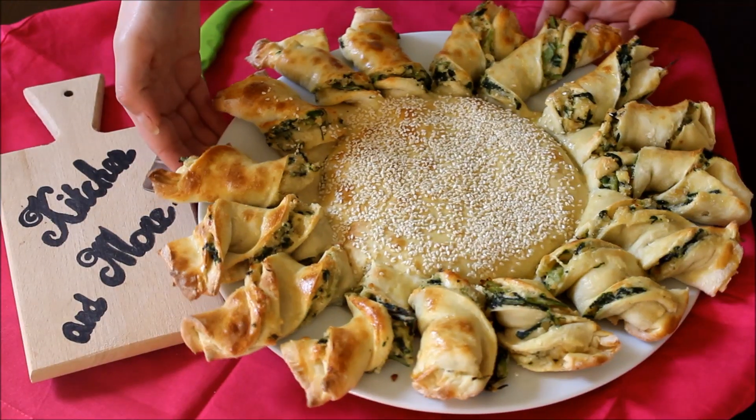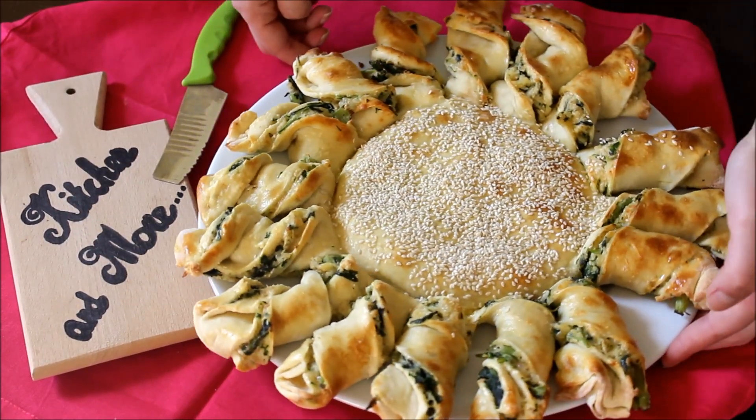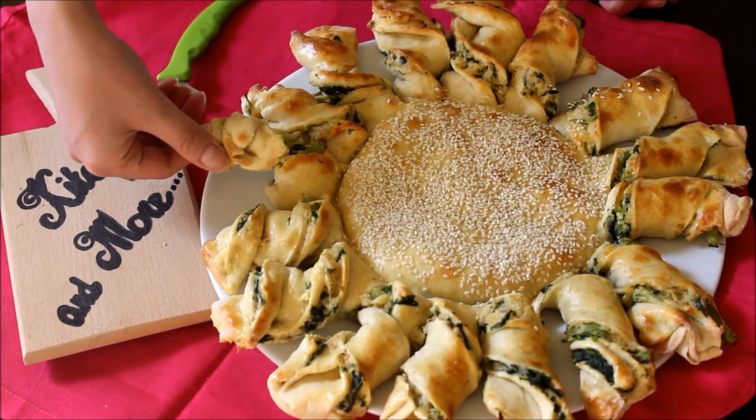Let me know if you like this recipe and subscribe for more beautiful recipes like this. Love you, see you next time!